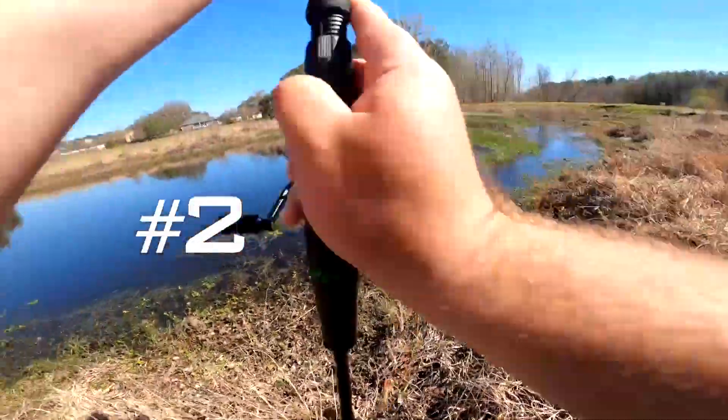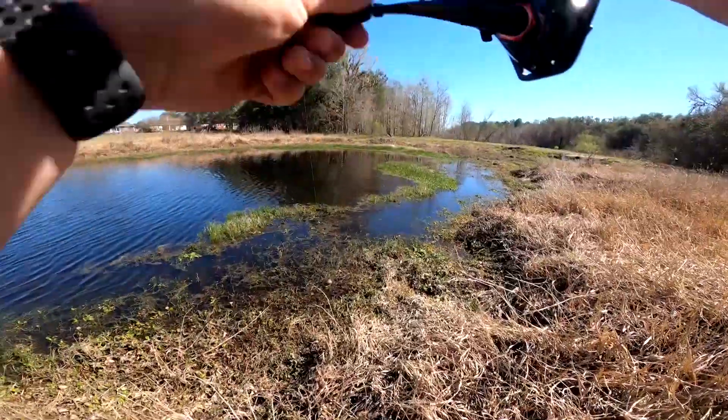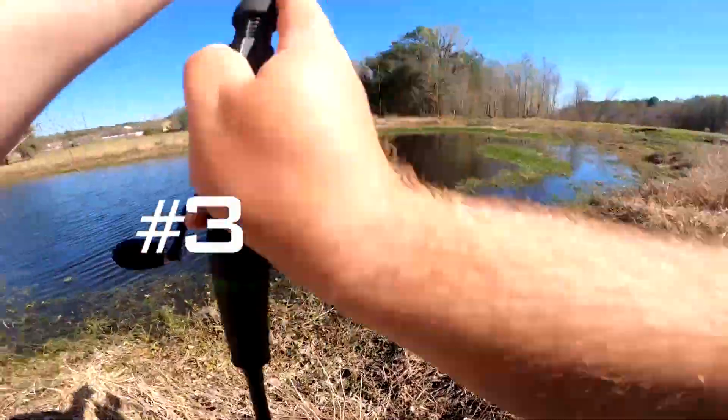It's another crappie, guys — a slightly bigger one. That's another crappie, guys.